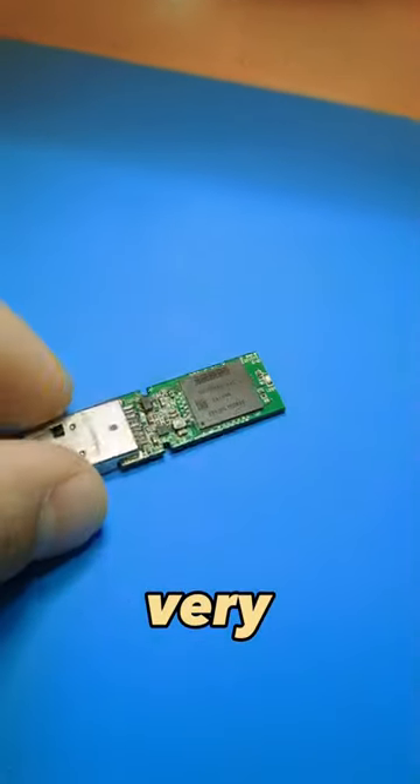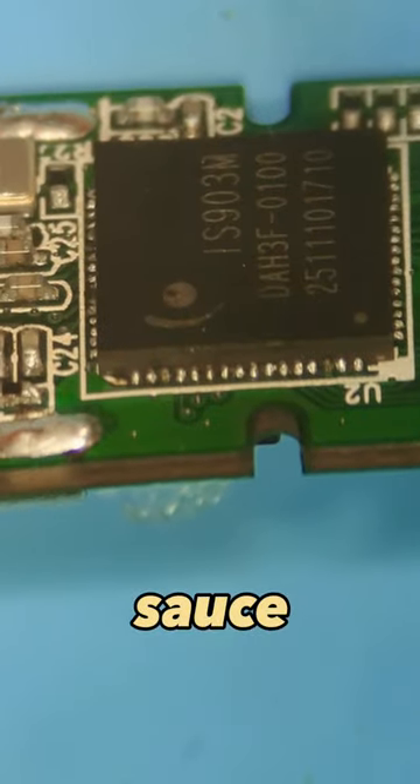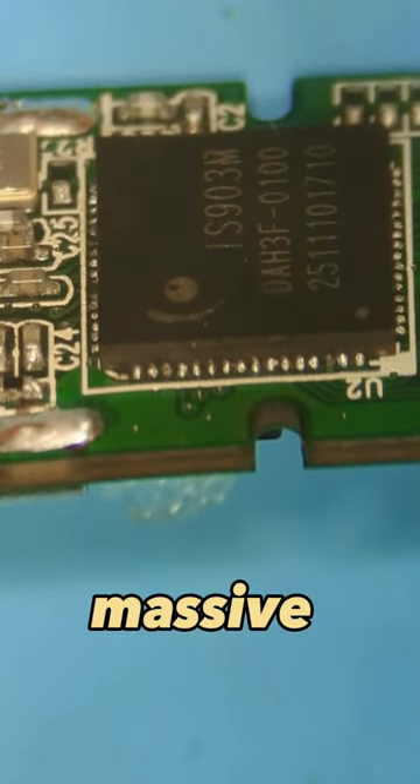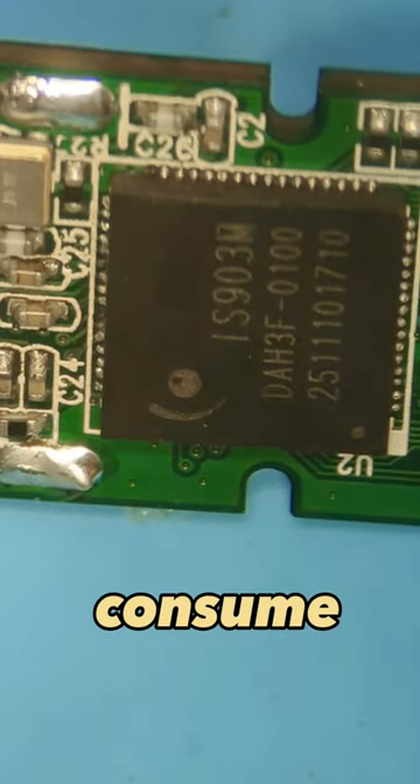A client who loves sushi accidentally dipped his flash drive into soy sauce. That led to massive corrosion around the controller chip and the device began to consume zero amps.